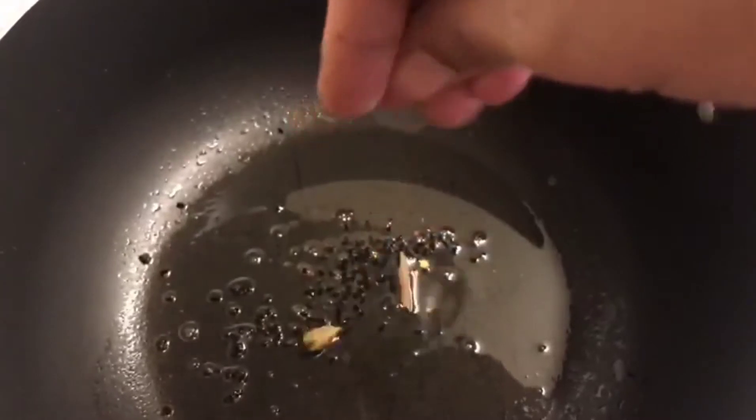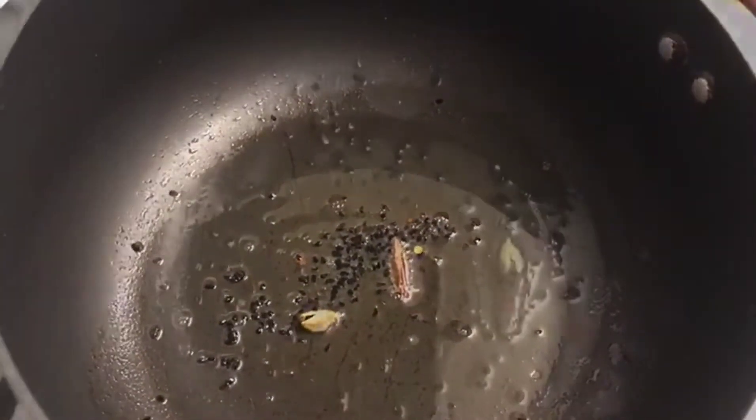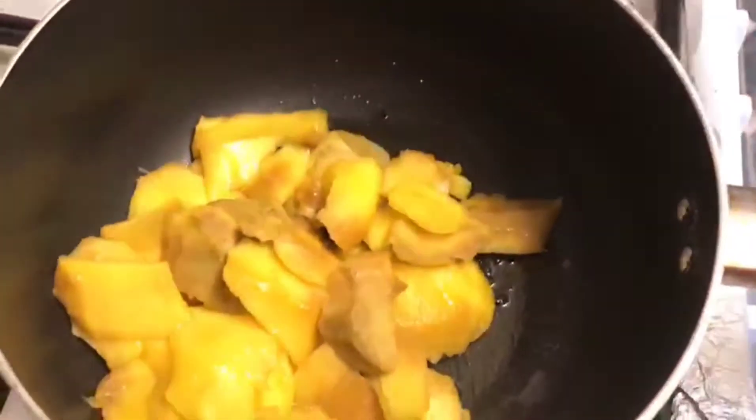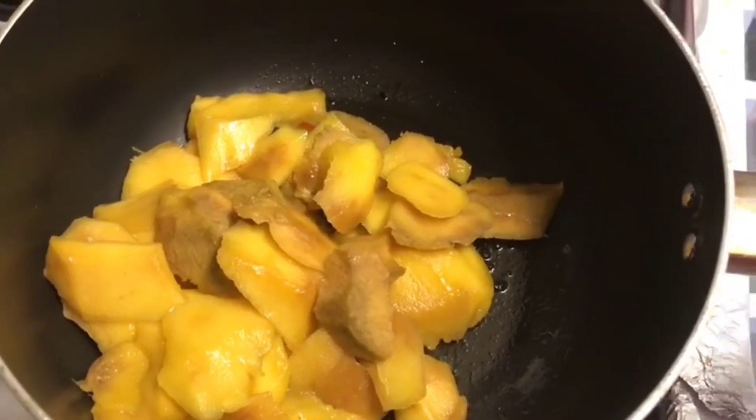Next I'm just going to add a little cardamom and a cinnamon stick. Then in go the sliced mangoes — we just need to sauté them for a few minutes.